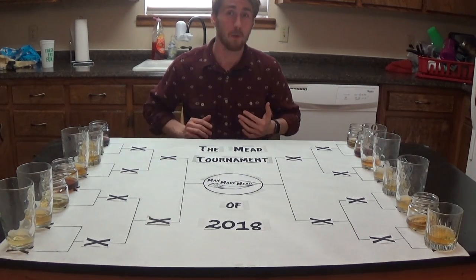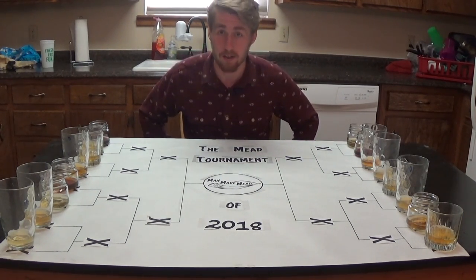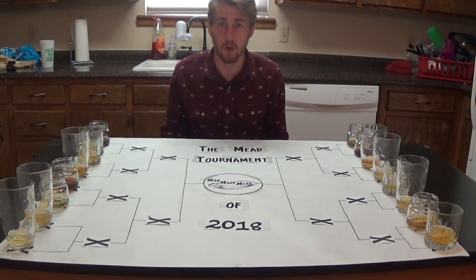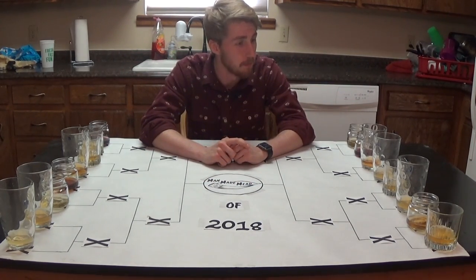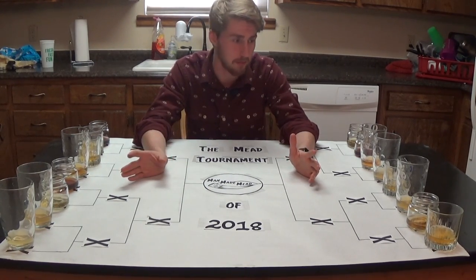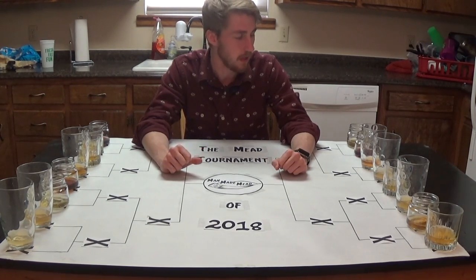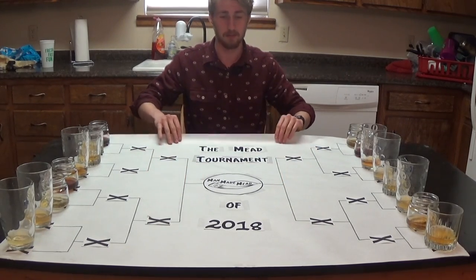Hey, this is Man Made Mead. Welcome to the Mead Tournament of 2018. I have here 16 meads. I recently finished my 16th mead and thought, what better number to make a tournament with? The goal is to see who can go from their side and who can be the best in the end. I've given each one a different number, but I honestly don't know which is which. Part of this is to test how well I know my own mead. I thought this video would be really fun.